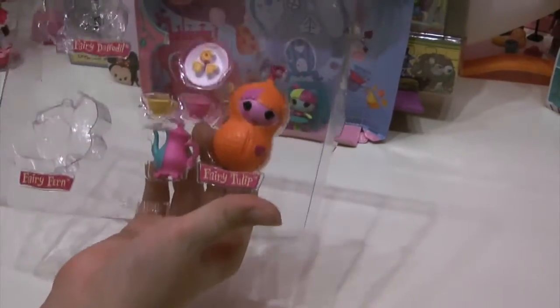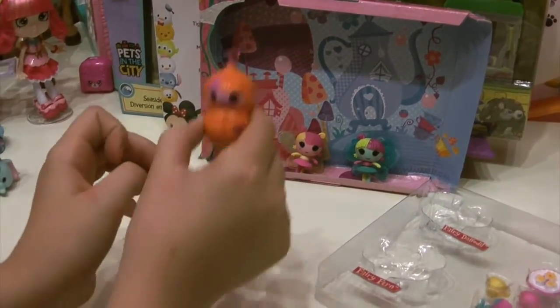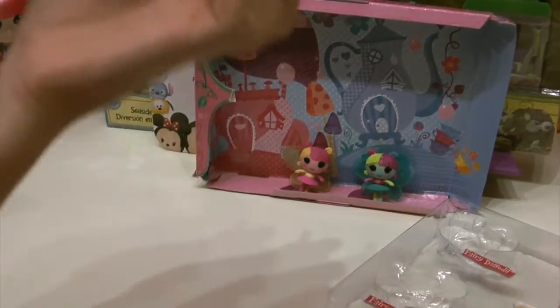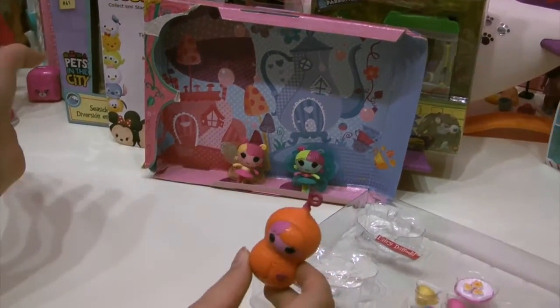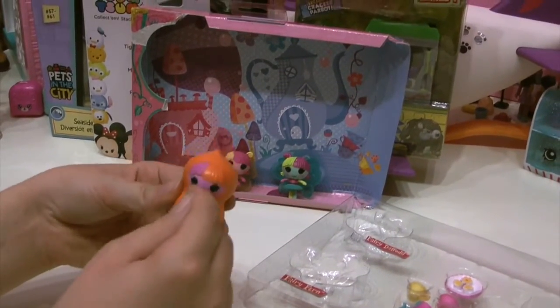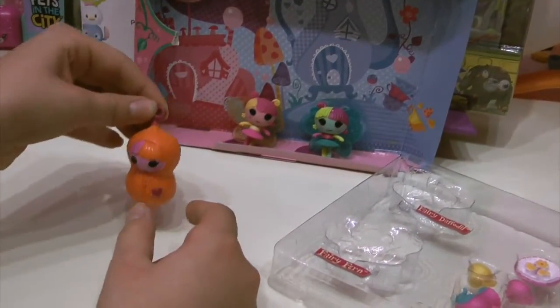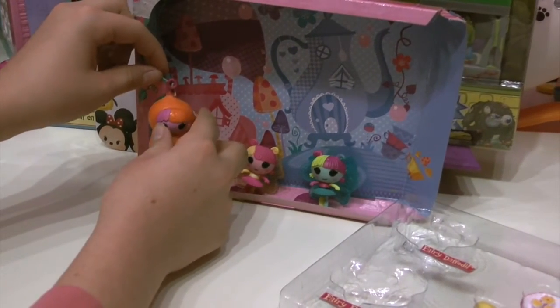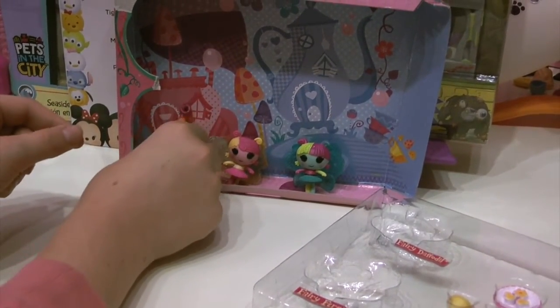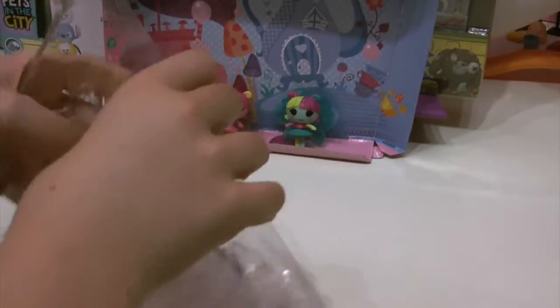She's like in a little hanging sleep — oh, she's a butterfly! That makes so much sense. She's in her little fake cocoon. It's a fake little zipper cocoon and it's really cute in a pretty orange color. She has a little heart right there and it looks like she can hang on a tree or something. And that's Fairy Tulip — all of them come with a little picnic.